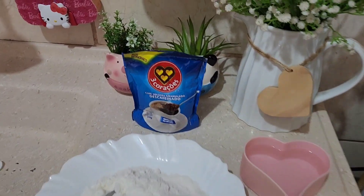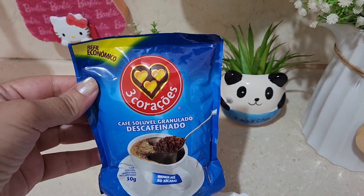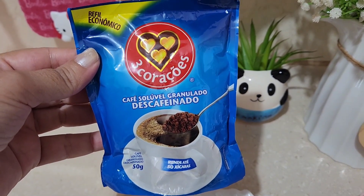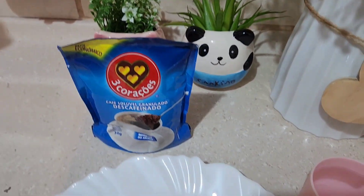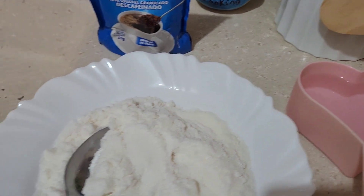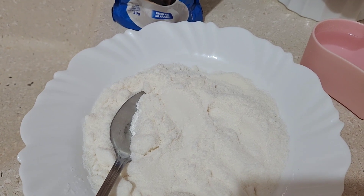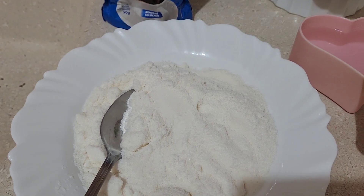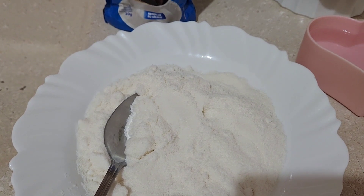Separei então aqui os ingredientes. Eu vou estar usando esse café solúvel — peguei o descafeinado, mas pode ser o normal. É um pacotinho de café solúvel de 50 gramas; eu peguei esse da Três Corações, mas vocês podem pegar a marca que quiserem. Vou estar usando também uma xícara de água quente — tem que ser quente. E uma xícara e meia de açúcar. A receita original pede duas xícaras, mas eu acho que fica muito doce, então estou colocando uma xícara e meia. Se quiser pôr menos, pode pôr uma xícara — fica a seu critério.